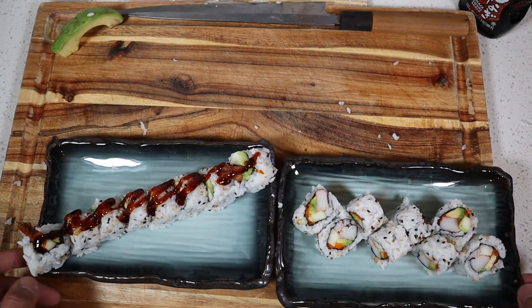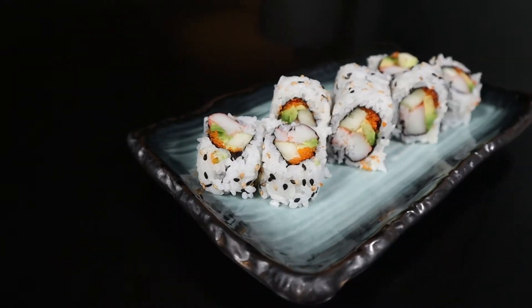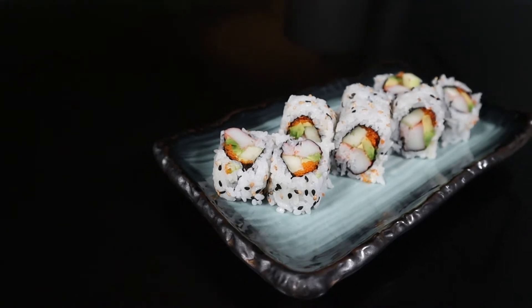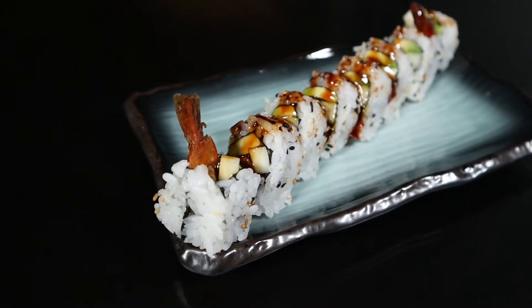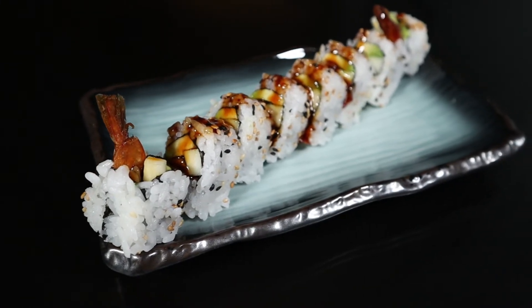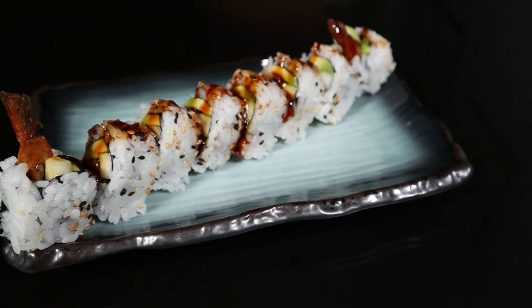Here's your shrimp tempura roll and your California roll. That's it for today's video. In the next one we're going to be doing an experimental roll, so make sure to stay tuned for that. Thank you so much for watching. Please make sure to like and subscribe with notifications, and let me know in the comments below what you'd like to see me roll in the future. Until next time, peace.